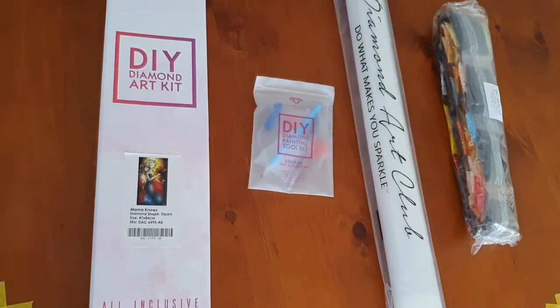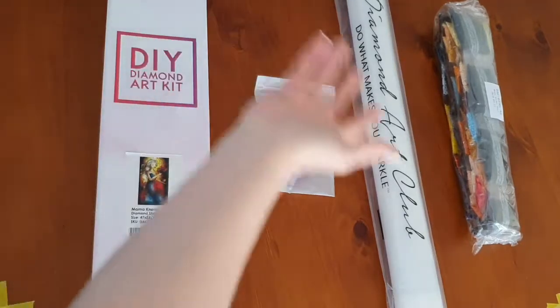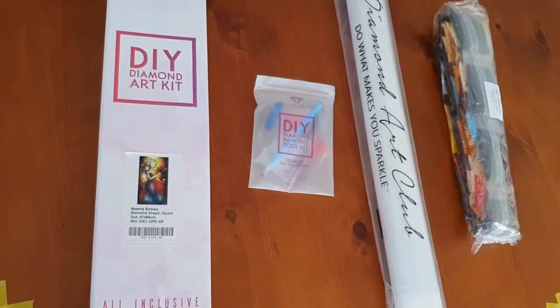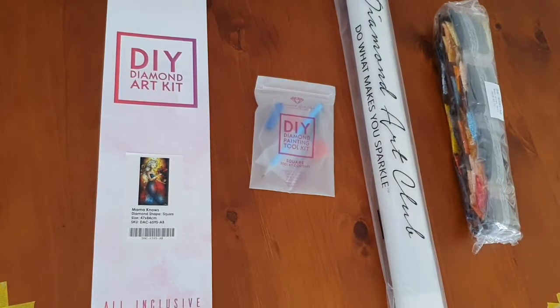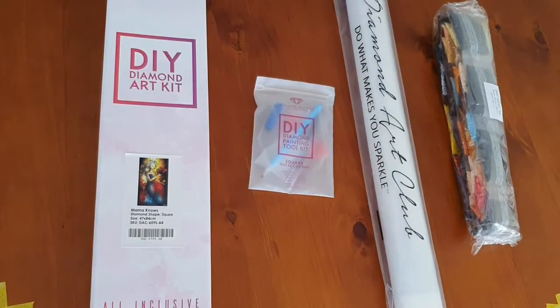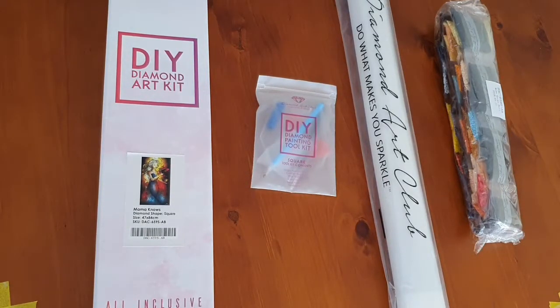Hello and welcome back to another kit viewing — it's not an unboxing because it's already unboxed. This is the fifth installment I've done today so I'm getting a little bit parched. If you hear me drinking I apologize, my mouth is starting to get a bit dry and I'm starting to get a little hoarse, so I'm just trying to get as many of these done as I can before my husband gets home.